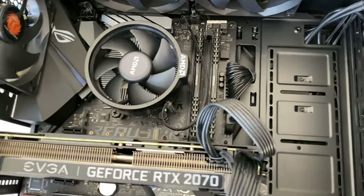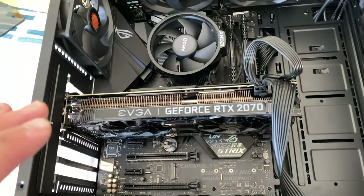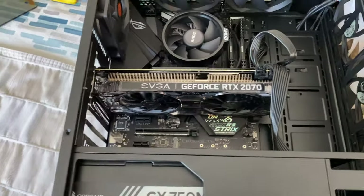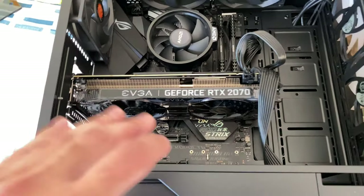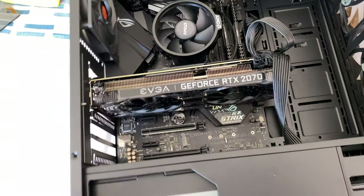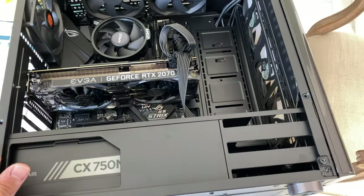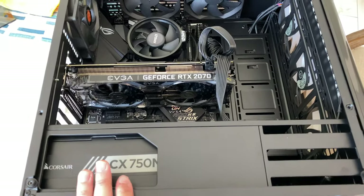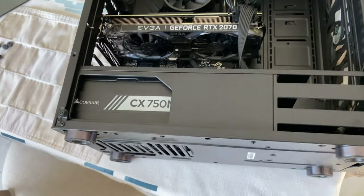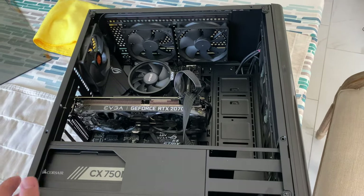For the RAM I went with Corsair 16 gigabyte memory, and it has no trouble booting up. The graphics card is a 2070 — I know EVGA is a pretty good brand for graphics cards. I went with an Asus motherboard. In total it was about $1,400 for the whole entire computer and the case. The case was about $80 and the power supply unit was another $150 — a 750-watt power supply so I wouldn't run into trouble if I ever wanted to upgrade.